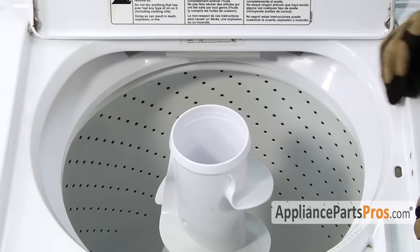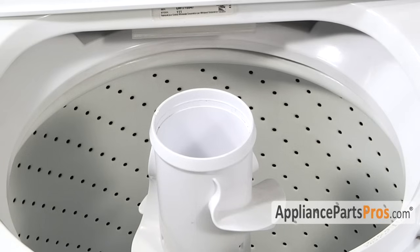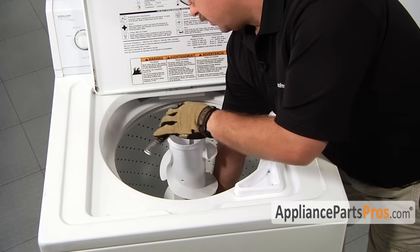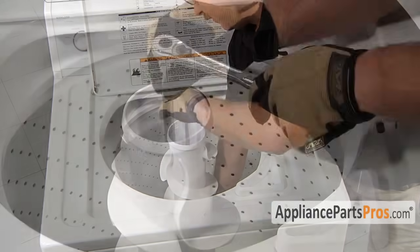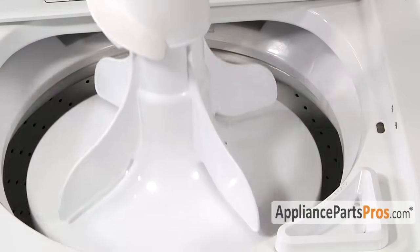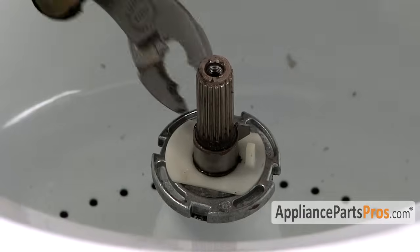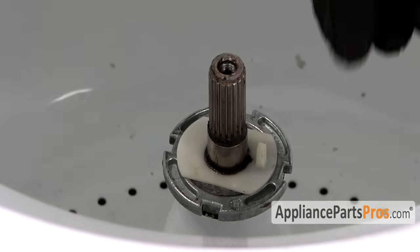Underneath the dust cap is the inner agitator assembly and the agitator hold-down bolt, so grab your 7/16 inch socket with a long extension. When you first start to take out the bolt it may be a little tight, so you have to reach down inside the tub and hold the lower agitator while you break it free. Once you feel the bolt is all the way out of the threads, lift the agitator out of the washer. Some models once you take the agitator off have a little retaining clip and a plastic piece down in there, so just grab your pliers and pull that off, then lift the plastic piece off.